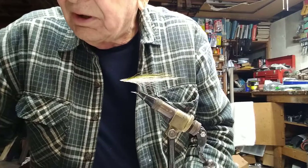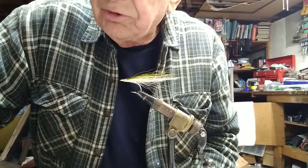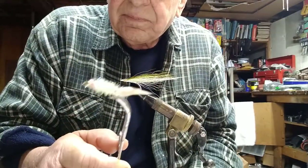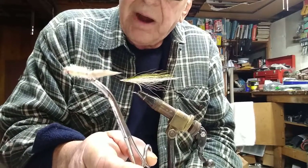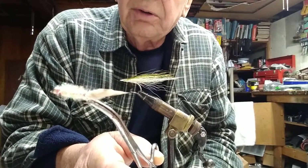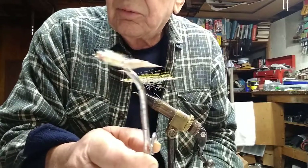We also have a golden retriever, original colored golden retriever, which was tied with tan marabou and a peach-colored shiny body. It's got the red underlayment, and this is a great fly — well worth tying up.